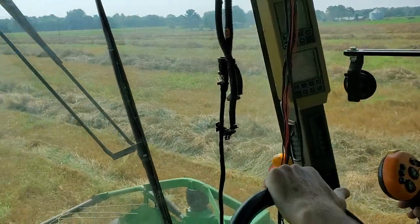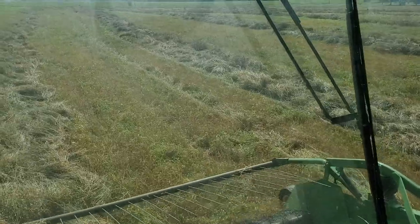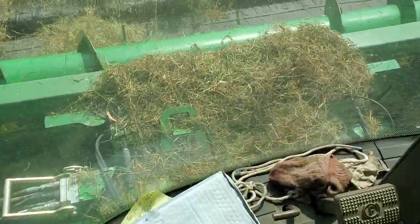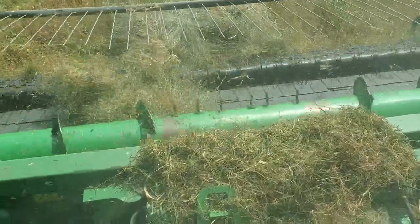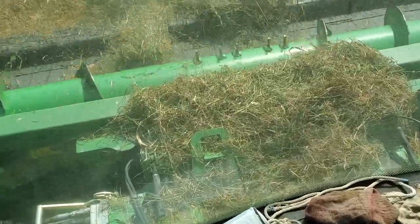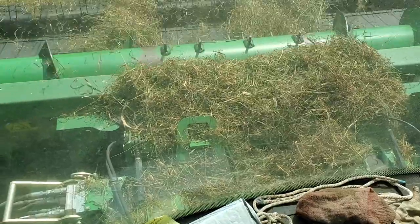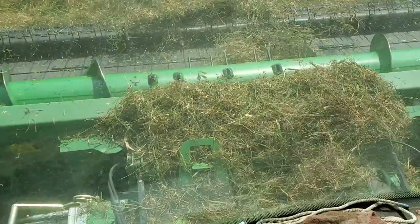He's only single-tasking versus multitasking as he normally does when the videos are rolling. He's watching that he doesn't plug up. As you look at the head, the grass gets bunched up underneath the pickup head, so he's watching to make sure it doesn't. When those teeth stop moving, that means he's plugged up a little bit — not the combine, but just the head.